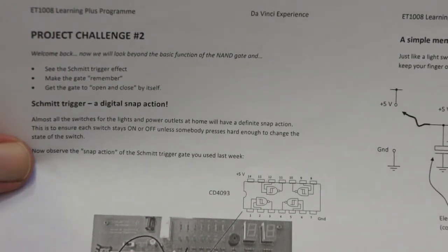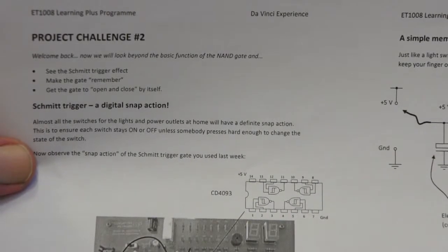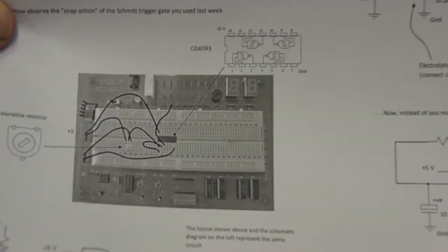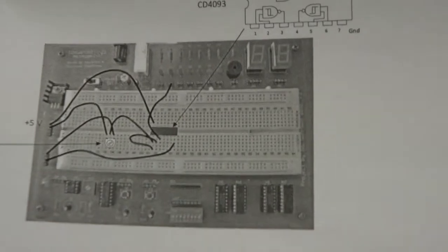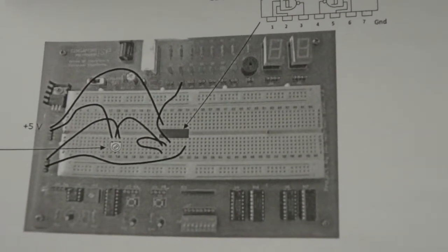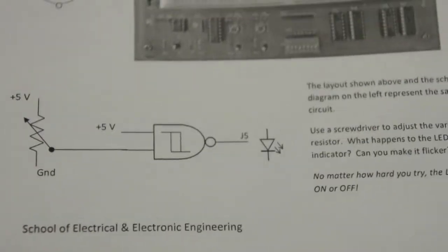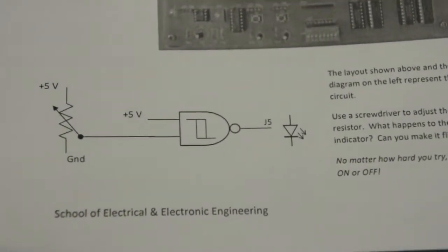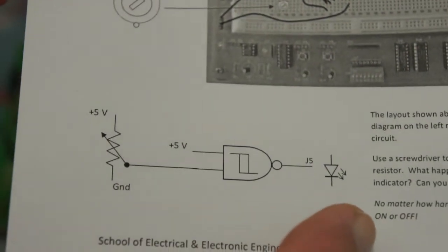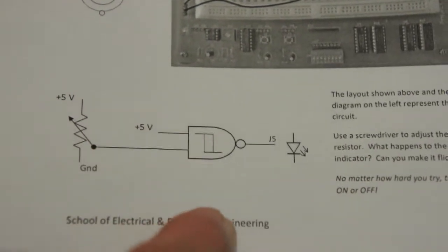Welcome back to the DaVinci experience. We're going to do project challenge number two, still using the digital trainer board. We're going to make up this little circuit shown on your project challenge sheet — it's quite simple to wire up. This is a NAND gate with an LED output, with plus five volts going into one input, which is a logic one.